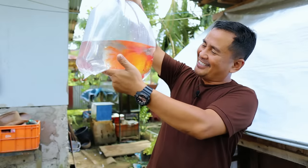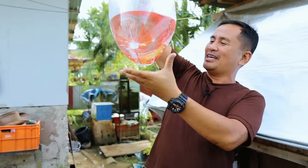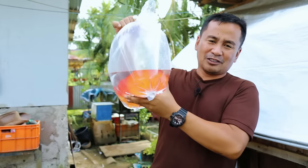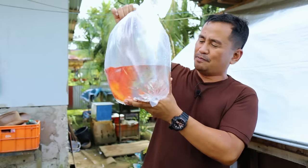We will breed this one and be able to produce some fry for our future grow-out competition. So this is it — see that? This is the female and this is the male. And they are actually about to breed because look at the tummy — it's so big.